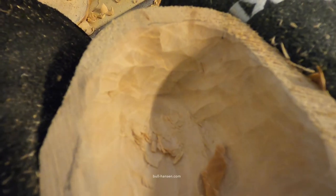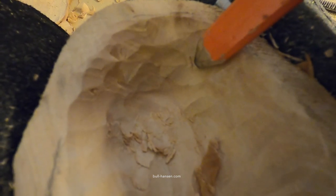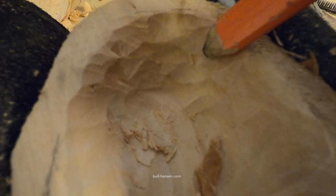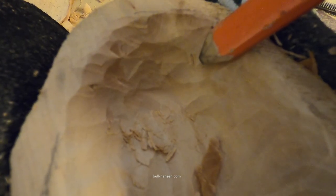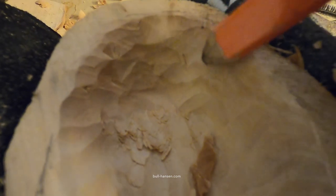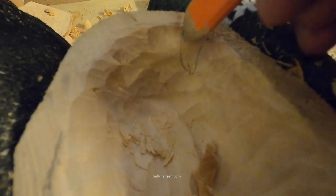So there is a crack right here and it probably goes straight through. Hopefully it won't cause too many problems. I'll keep going but I'll leave that part here — this part. I won't be carving anymore here.